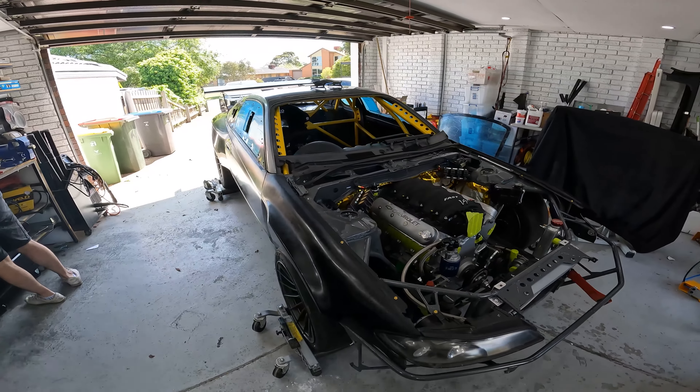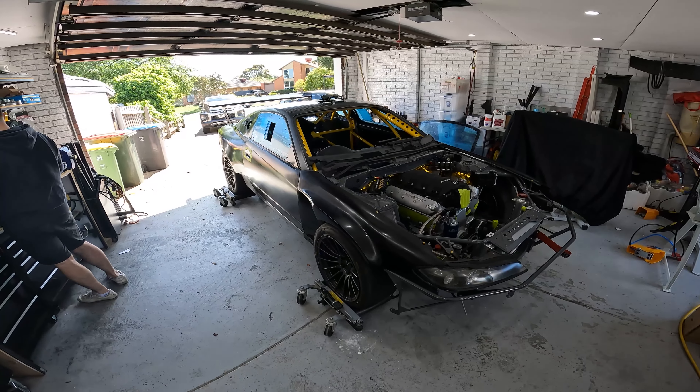We're just trying to get most of the things actually back on the car so it's ready to tow.